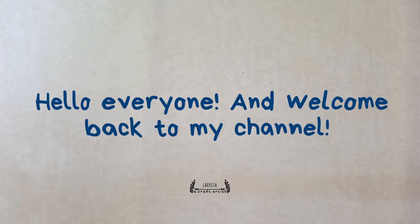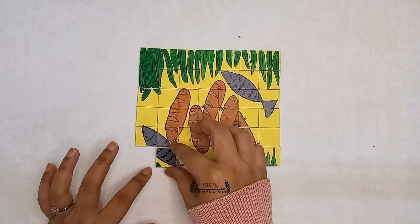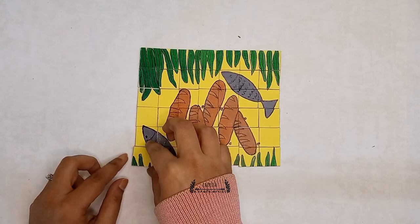Hello everyone and welcome back to my channel. In today's video I will be showing you a stepwise process on how to make your own jigsaw puzzle. So let's begin with the video.